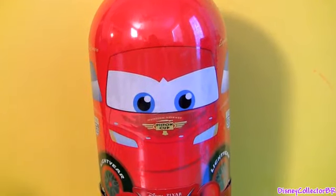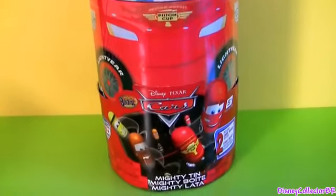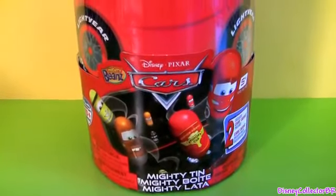Hey guys, Disney Collector here and today we're gonna open the Mighty Beans storage case, also called Mighty Tin.